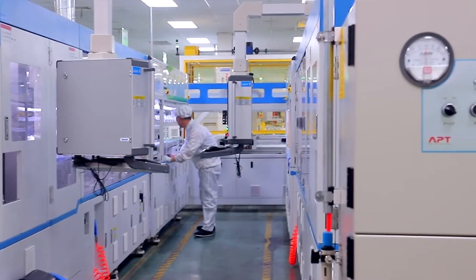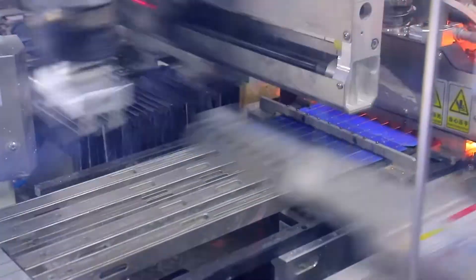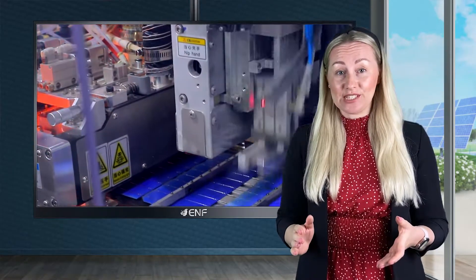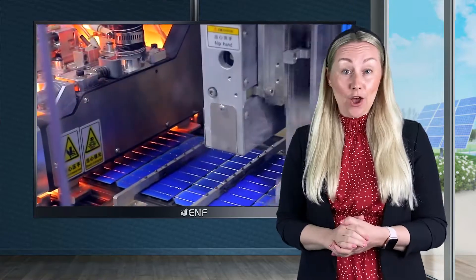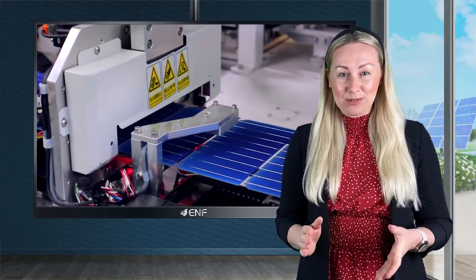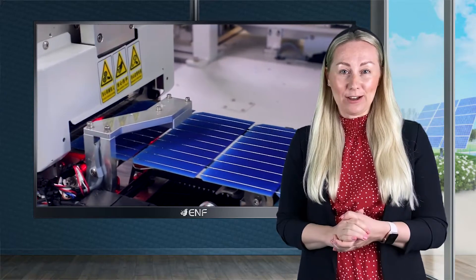The real advantage of the half cut cell technology is that it halves the current in each cell, which significantly reduces the internal resistance and heat losses, resulting in a higher light conversion efficiency and up to 5 watts positive power output tolerance.